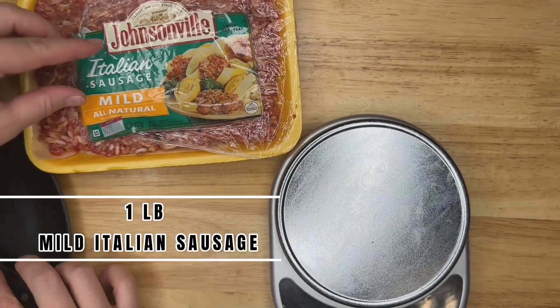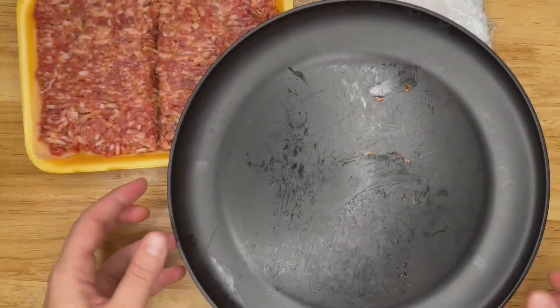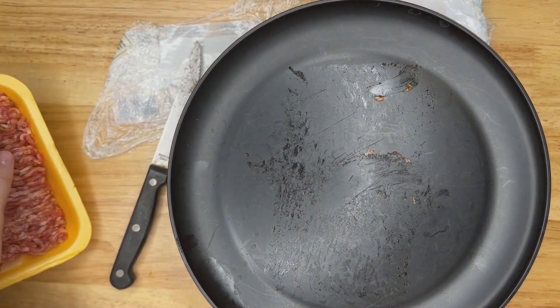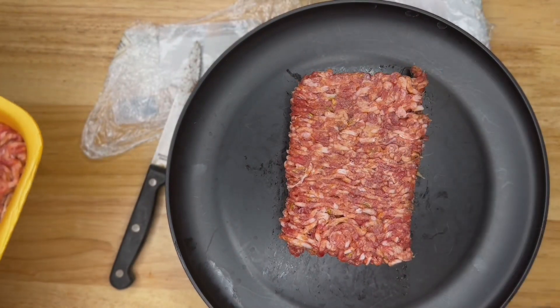Grab your mild Italian sausage and cut it in half. I do recommend measuring it just to be sure you have the proper amount for this batch and the second half that you freeze for later.